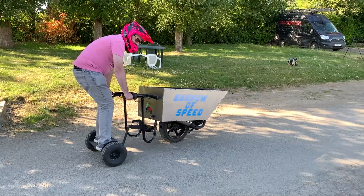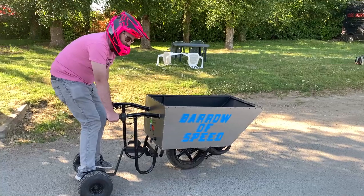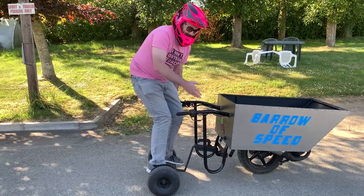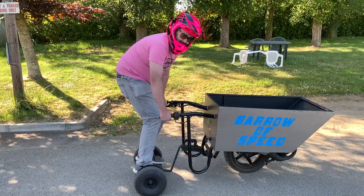Oh yeah, oh my word — this thing is scary to drive but so much fun at the same time. So there we go, that is the Barrow of Speed. Kevin, thank you so much, I'll see you guys in the next video.